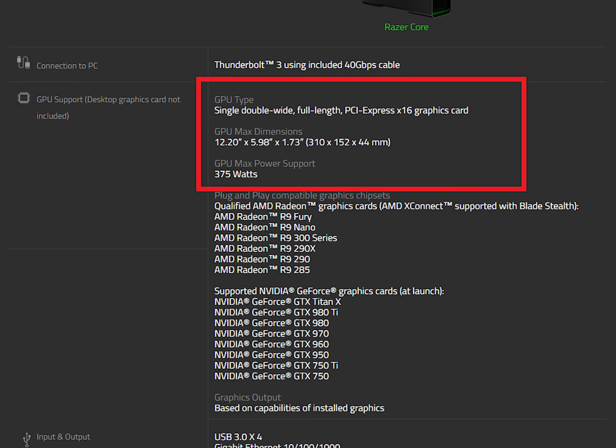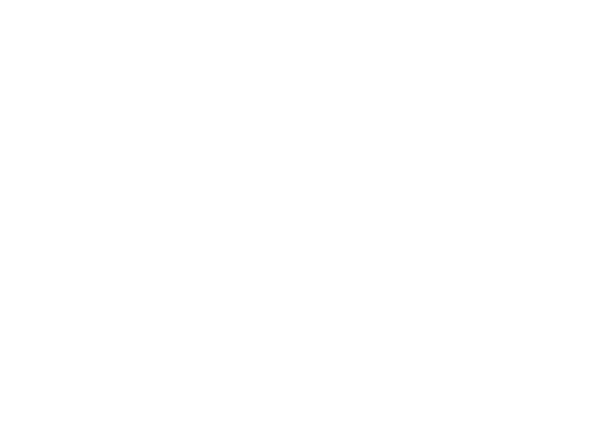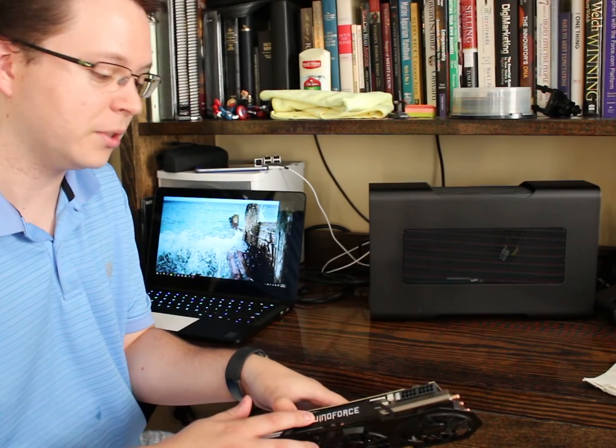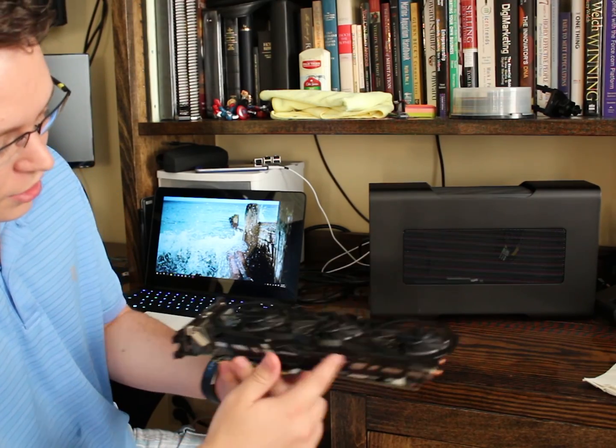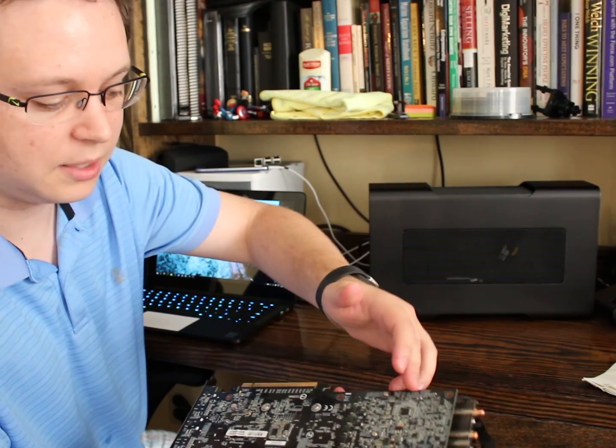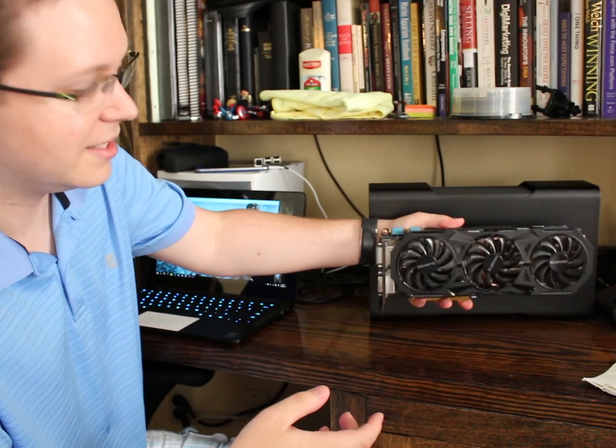As far as the physical size of GPU it supports, it can handle dual-slot GPUs that are smaller than 12.20 inches long and just shy of six inches tall. The Razer Core comes with a 500-watt power supply and 375 of those watts are used for the GPU alone. With all of the newer graphics cards having a much lower TDP or power draw, that should never become a problem. My EVGA 980 Windforce card fits the Core with room to spare, so you shouldn't have an issue with some of the larger-sized fans and enthusiast cards.